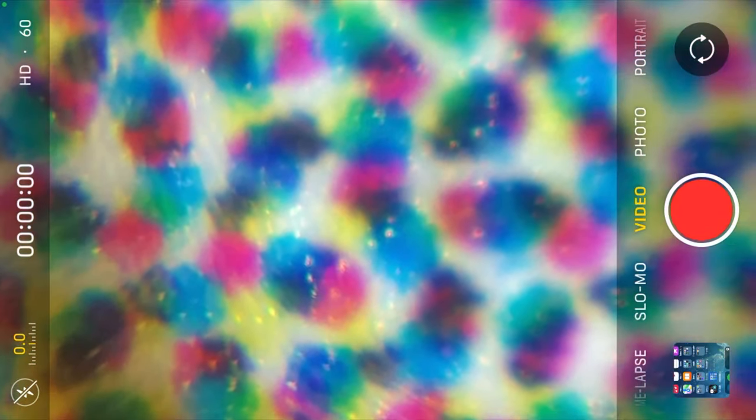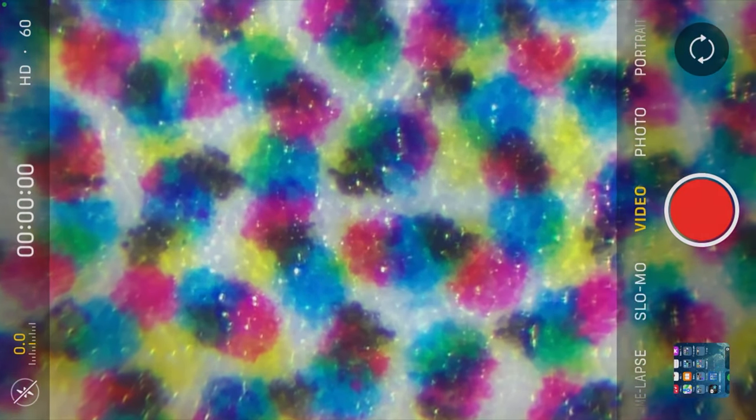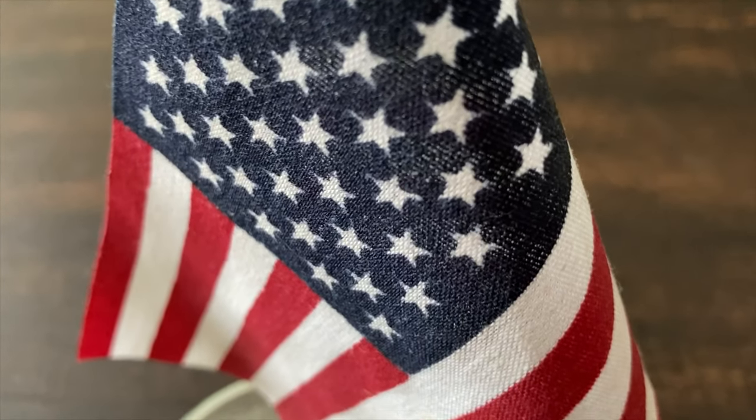Since I have experience with printing, I decided to take a closer look at the microscope's box. That is pretty amazing — what looks like a picture is just a bunch of dots: cyan, magenta, yellow, and black — CMYK. That's certainly a useful lesson that can be shown with this pocket microscope.